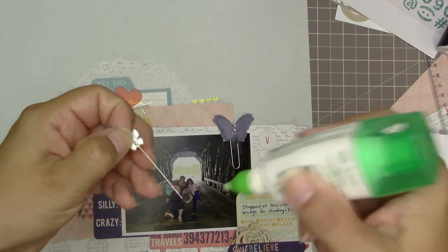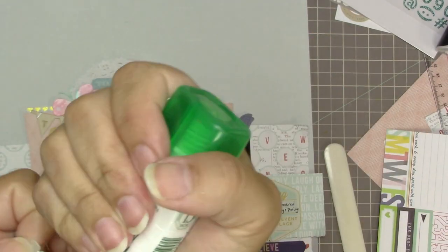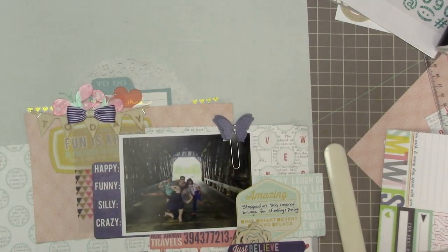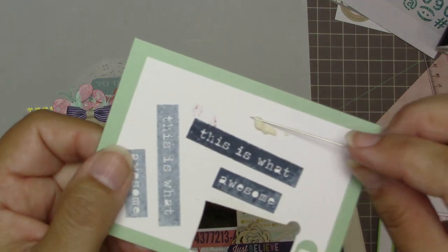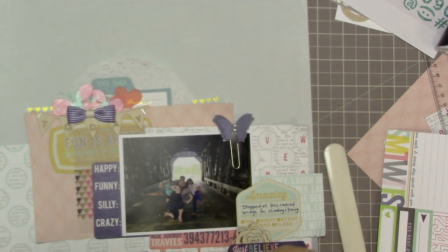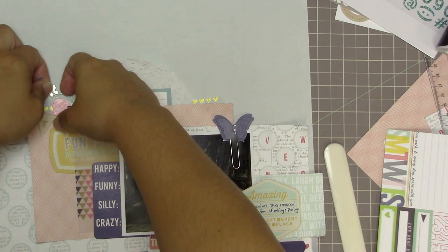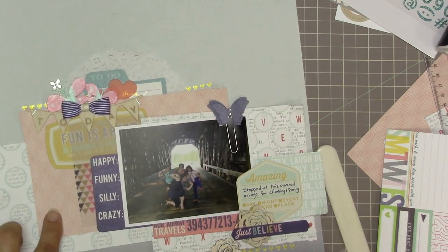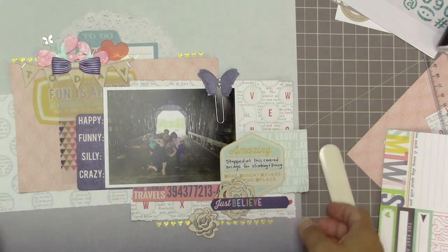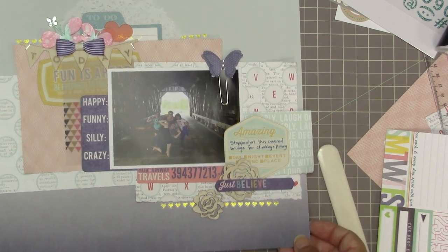I'm using my Tombow mono multi liquid adhesive to put the bow in place, just at the base of where the butterflies are coming out. I really like how it looks. I don't want to glue these pins right down — I could glue them by putting glue on the butterfly itself, but instead I'm going to let them float a little bit. It ends up being good that I did it that way because I'm going to put something under them when I make my big mistake at the end. For whatever reason I decided to glue the pin and not the butterfly to the page.